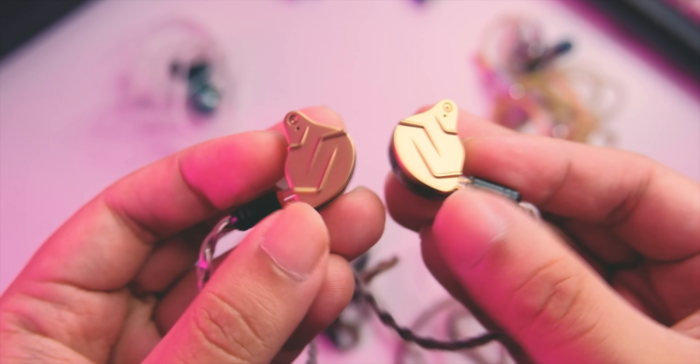The overall build quality is a slight notch up compared to the ZSN Pro. Of course it still falls right in that price range — it's still not the best-looking IEM I've held on this channel. But definitely for the price I think it looks really good. Now let's proceed to the sound.